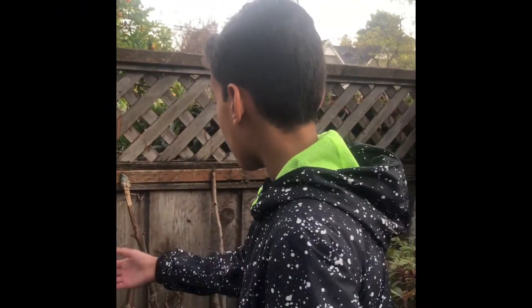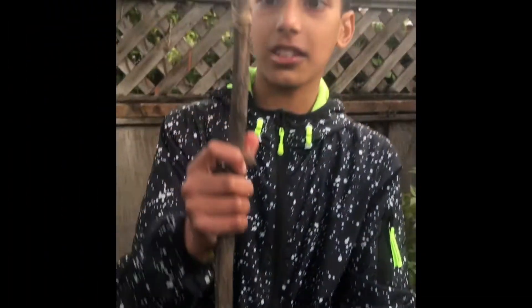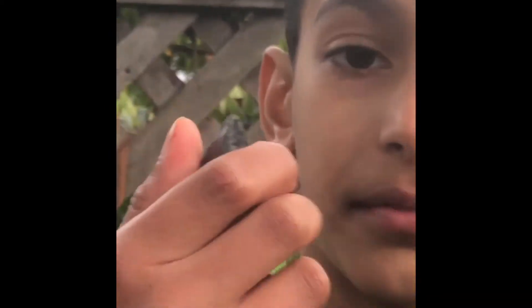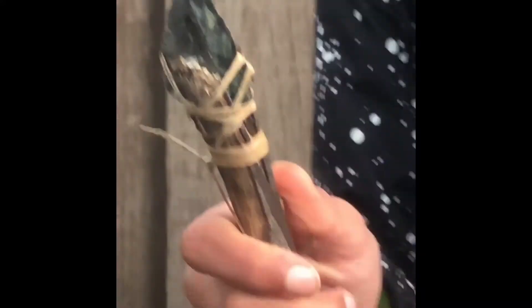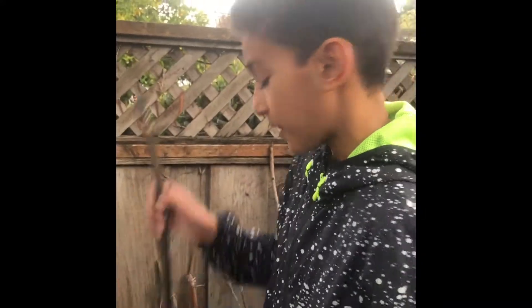I'll be showing you around the secret garden and I'll show you how to make one of these. So what we have here are my spears and my shields. Check out these spears — they're pretty sharp. They're dangerous, and this requires a lot of crafting experience. I've been doing this since I was in third grade, so three years ago.